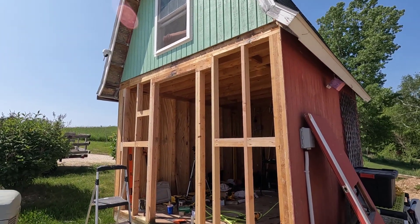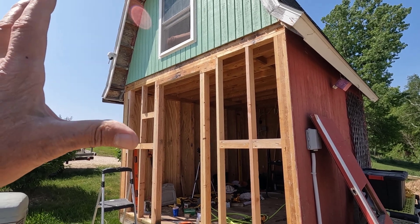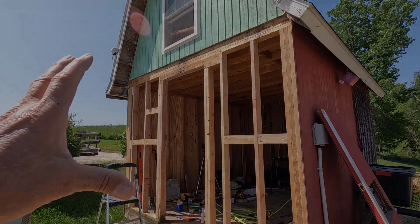Good morning, welcome to Planet Mojo. I got a ton of work done yesterday and with any luck I'll be able to get the skin and the door on this today.